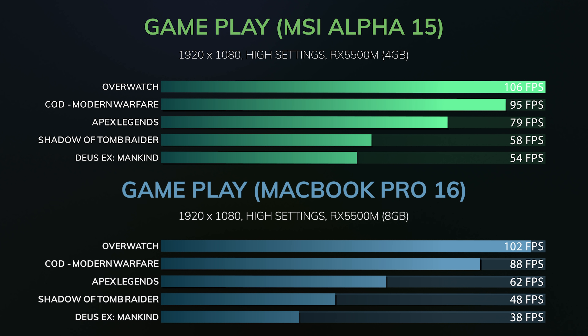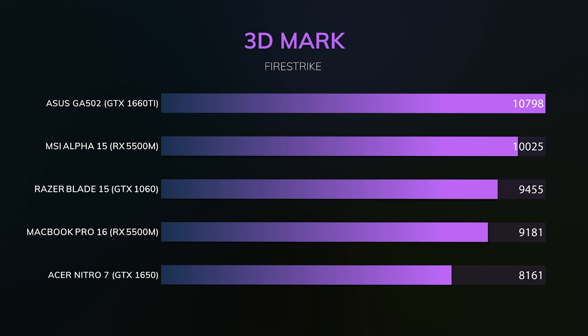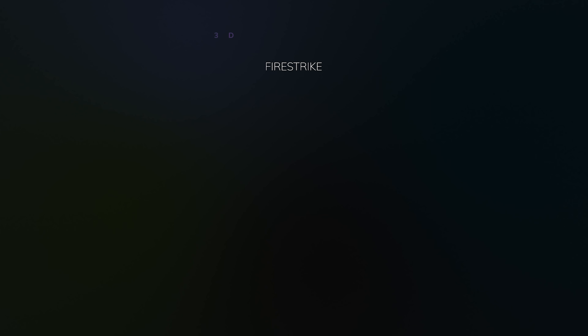This is expected — Apple doesn't care to really optimize these drivers. It's a secondary operating system on their main device. But I wanted to see the true potential of this GPU, and it is pretty impressive. It's not as powerful as a GTX 1660 Ti that you'd find in something like the Helios 300, but it's much more powerful than the GTX 1650.